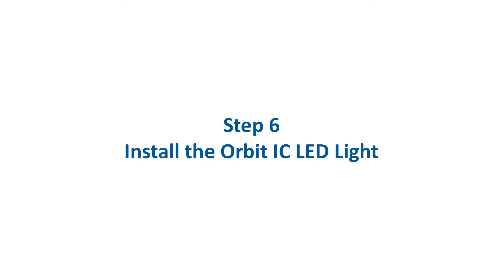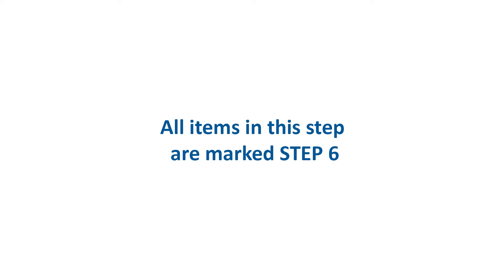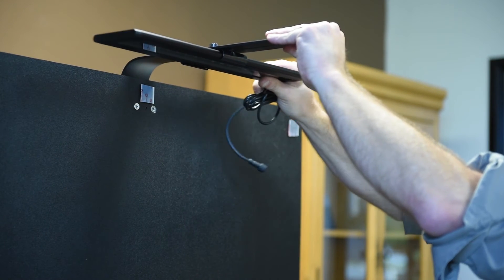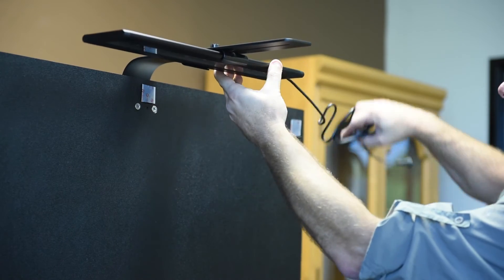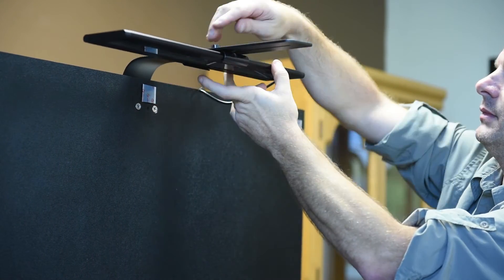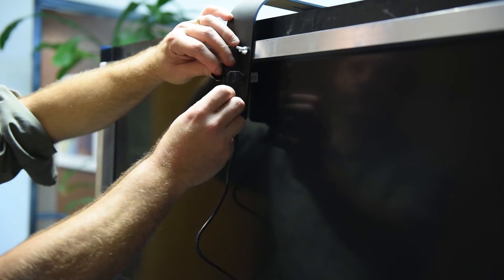Step 6: Install the Orbit IC LED light into the light fixture support arm by sliding the light through the fixture clip. Move the cord behind the display rack and attach the cord to the mounting arm using the pre-installed Velcro straps.